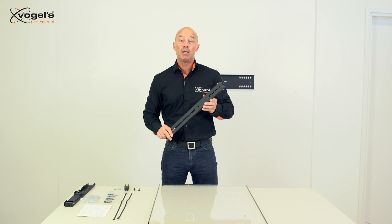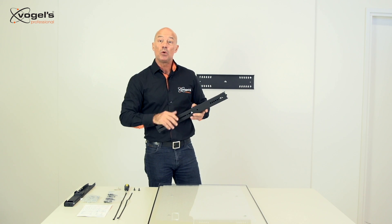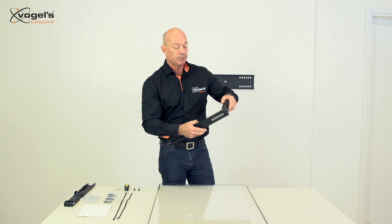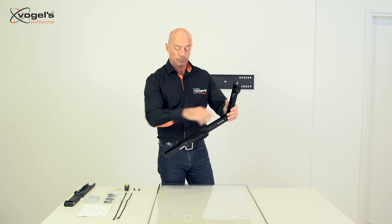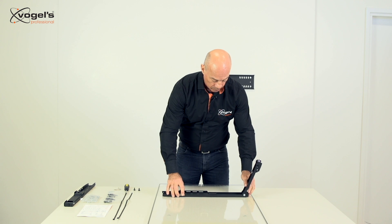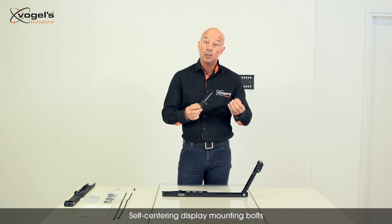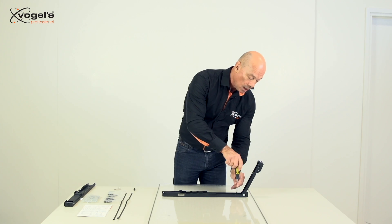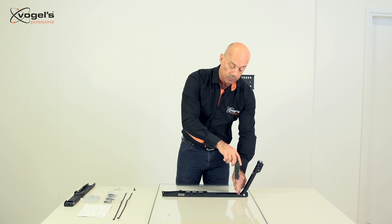Let's install the display mounting strips. In this case we use a transparent plate to show you all the features. To get access to the upper mounting holes we have to open this part of the display mounting strip, which is held by a magnet. We use the special self-centering bolts, and these will guarantee a perfect position of the display mounting strip on the back of the display.